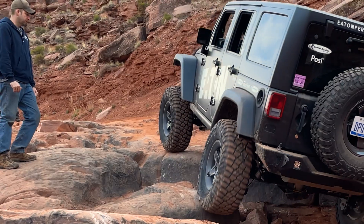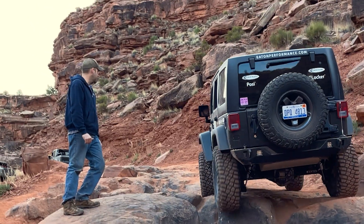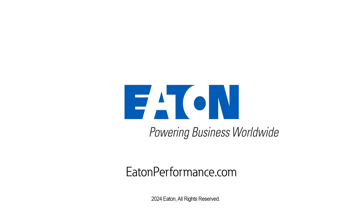Give me a front locker. Stay like that. Keep moving.